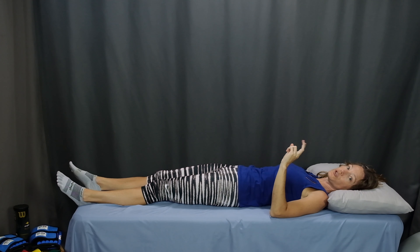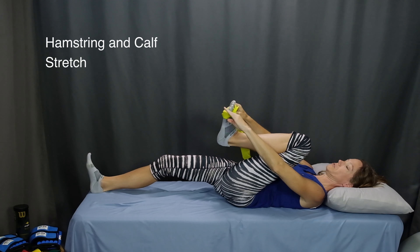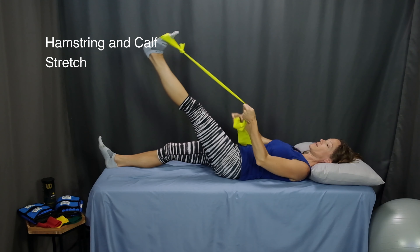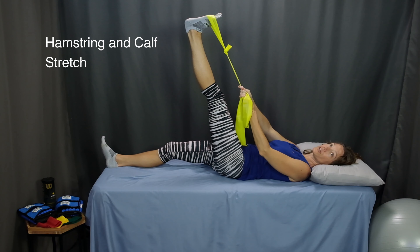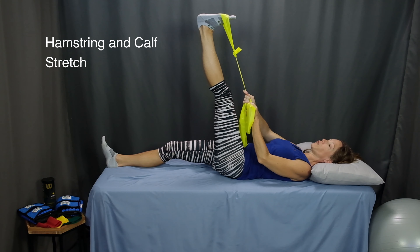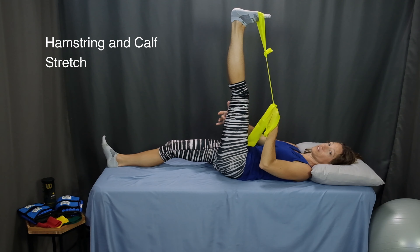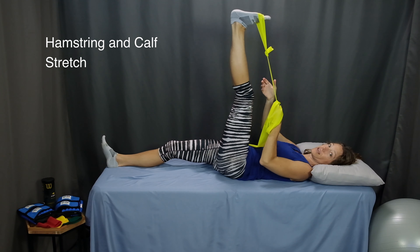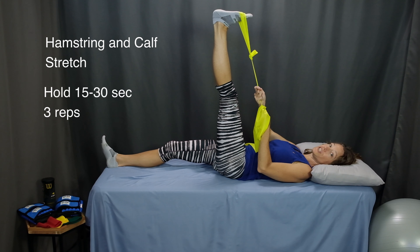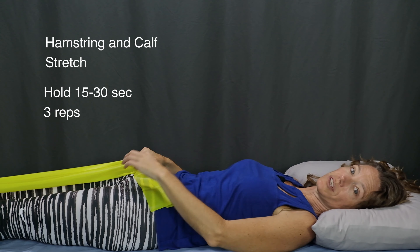Now we'll wrap up this routine with two stretches. The first one is a hamstring and calf stretch. Using the band from the hamstring curl, put that around your foot and extend your leg out. Tighten the band as much as you can — you can also use a strap or a towel that doesn't have as much give as the band. With the band wrapped around the ball of your foot, pull your toes toward your shin and lift your leg as high as you can so that you feel a nice stretch in the hamstring as well as in the calf. Hold for 15 to 30 seconds — the longer the better. Relax, lower that leg, and after three repetitions on one leg, switch to the other.